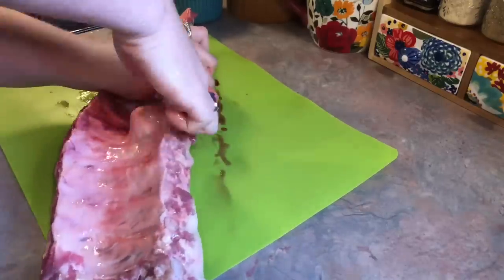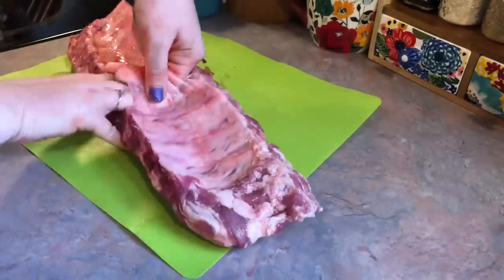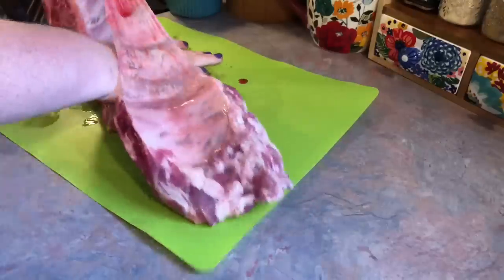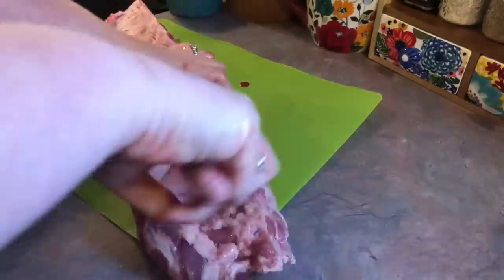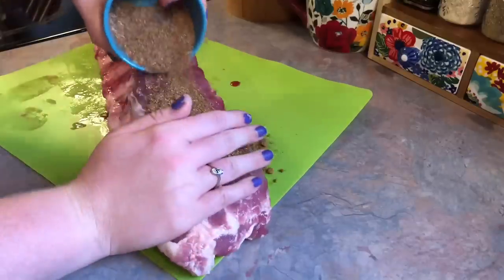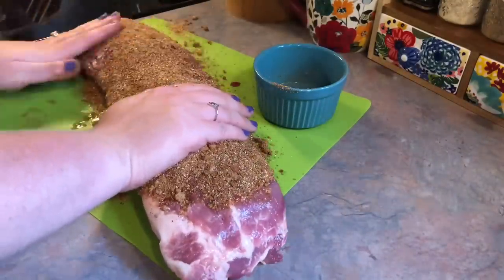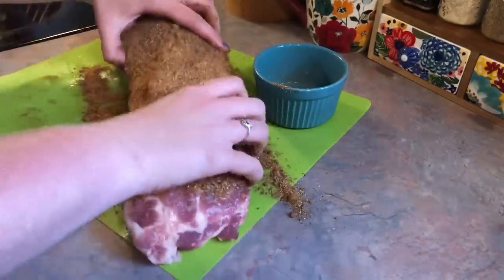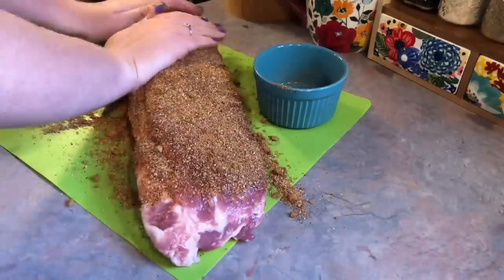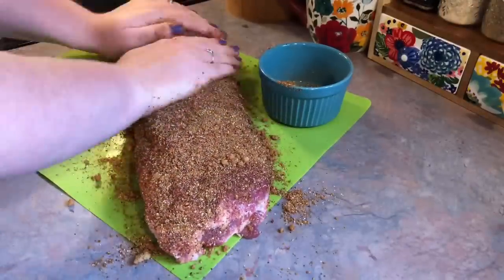The first thing you want to do is remove the membrane off the back of the ribs. The way I do that is I start in the middle, put my finger down in there, work my way down, and then pull up quickly — it should come off all in one piece. A paper towel would make it even easier. Then you're going to toss that and take that rub mixture and massage it very generously into the meat on both sides. This is a great spice mixture — it would be great on chicken, pork, whatever.